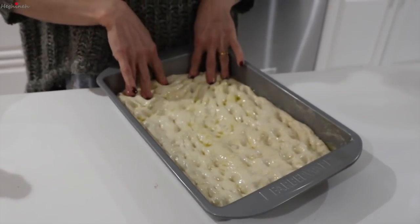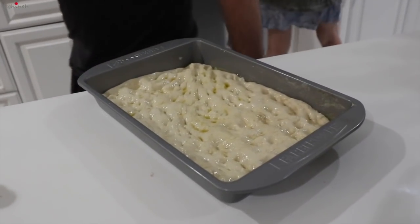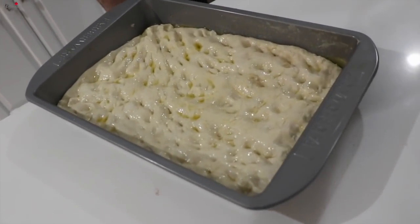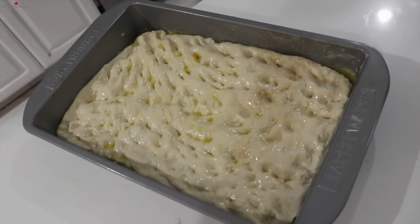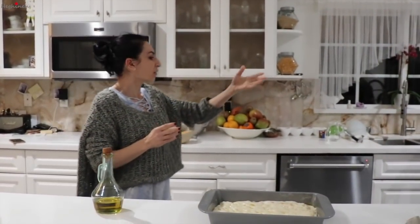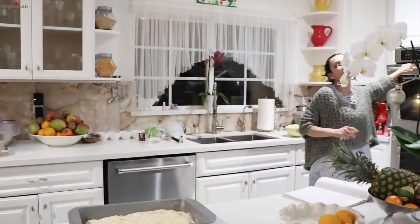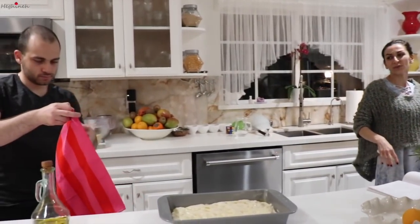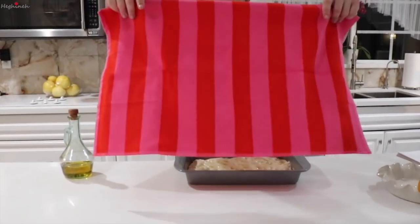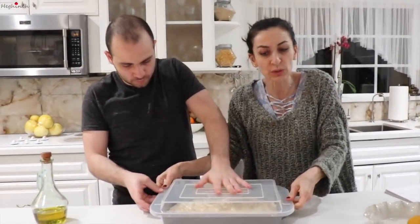It's also a better idea to sprinkle some olive oil and drizzle it on the top, working it with your fingertips. My mom helped me here since I was wounded — I hurt my finger opening candy. You can cover the dough with a towel and put it somewhere nice and warm. Let it rise for 15 to 20 minutes.